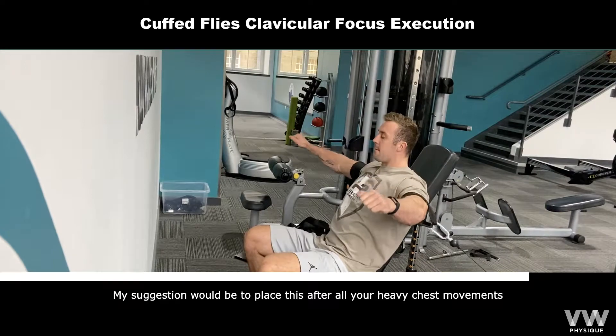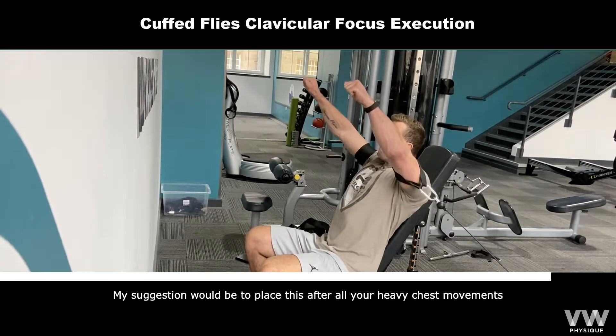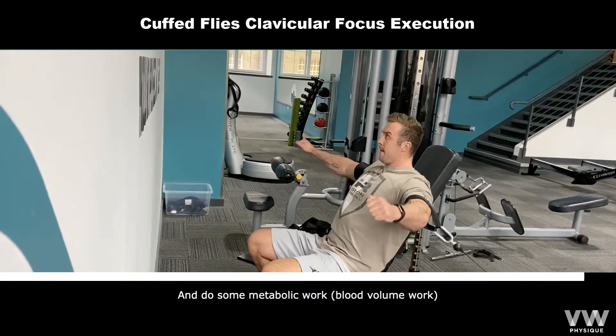My suggestion would be to place this after all your heavy chest movements and do some metabolic work.